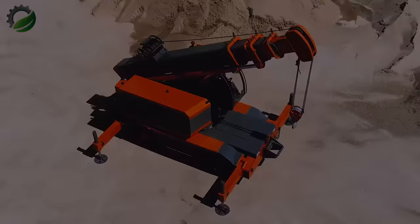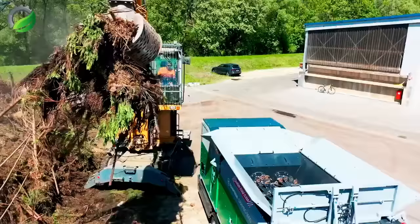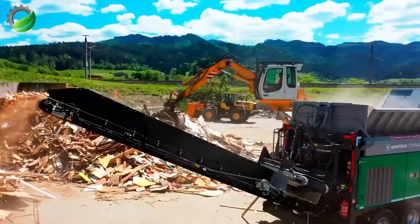Comp-tech's Crambo E-Mobile, an advanced mobile shredder, excels in shredding performance. With robust mechanisms and high-efficiency shredding, it handles wood waste, green waste, root stocks, and bulky materials effectively, thanks to its dual-shaft system.